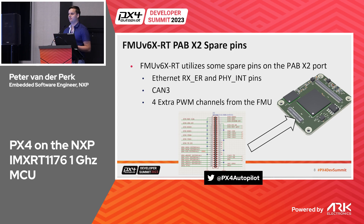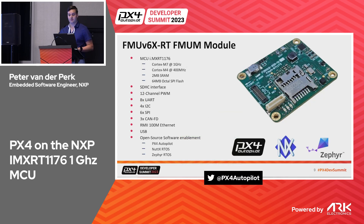We think Ethernet between the flight controller and a companion system is important because we see that companion systems and autonomy require high data communication. We really want to know if there are errors, and if there are link issues we want an interrupt-based solution rather than a polling solution where a problem propagates too slowly. We're also promoting CAN a lot — our chip has three CAN buses. We also have extra PWM channels for general IO or data conversion.